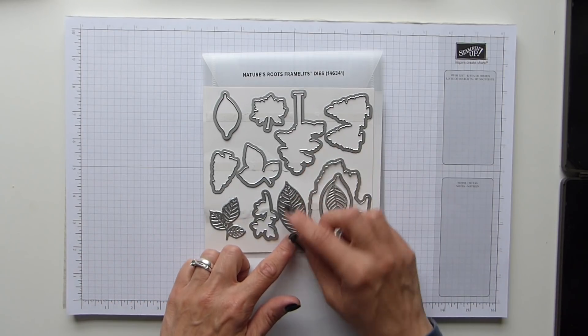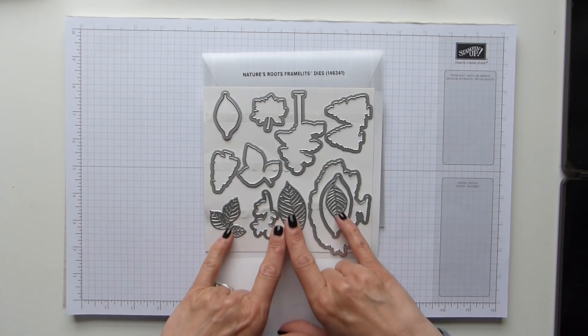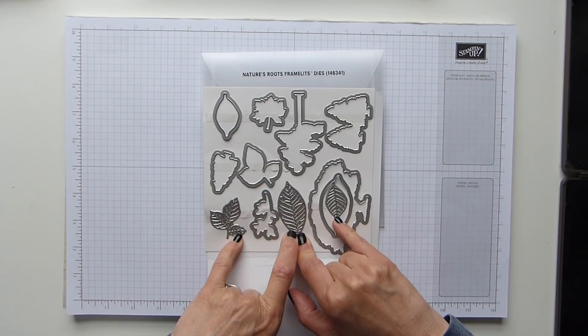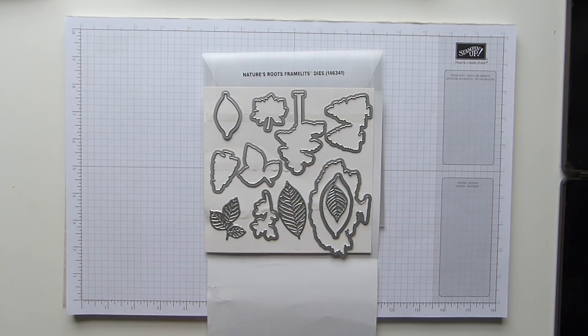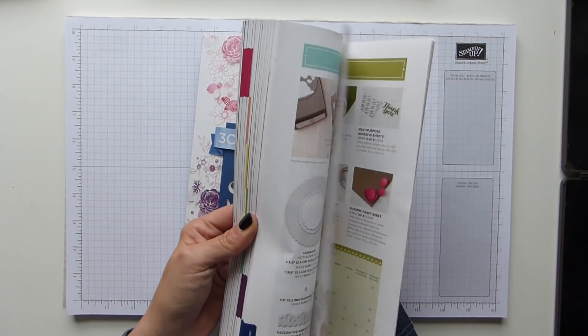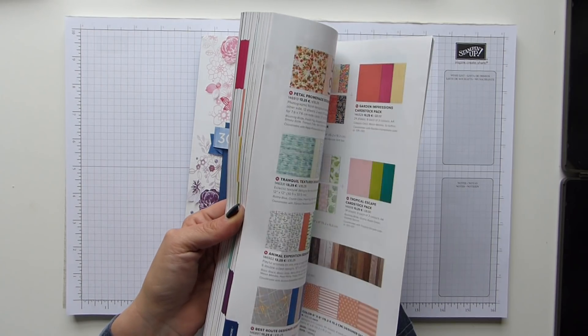What you will notice is that we have these three pieces here that are embossing pieces. If you have a quick look in the catalogue on page 218 at the Framelits and Thinlets section at the back, you will notice that we've got some random colouring boxes. In very small writing at the very bottom it tells you: standard dies, light green is detailed dies, and coastal cabana is embossing dies.